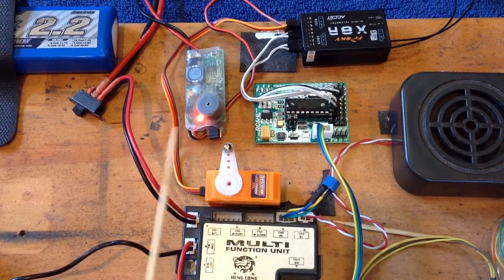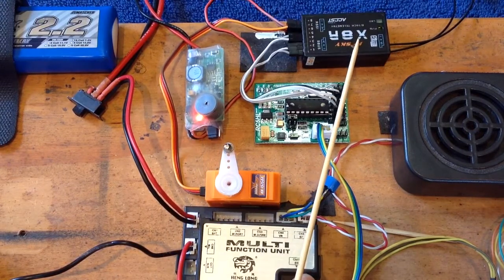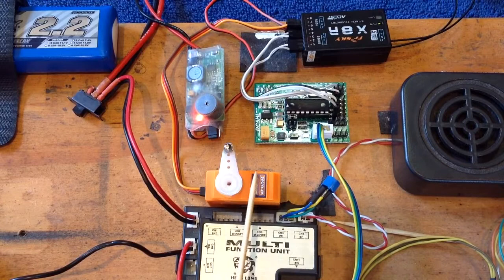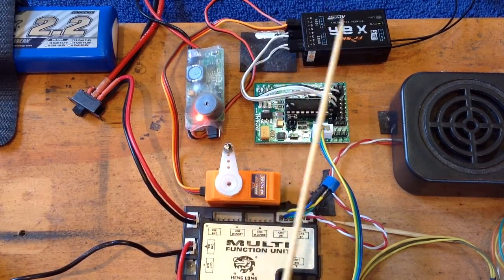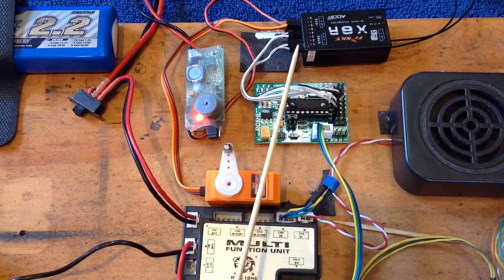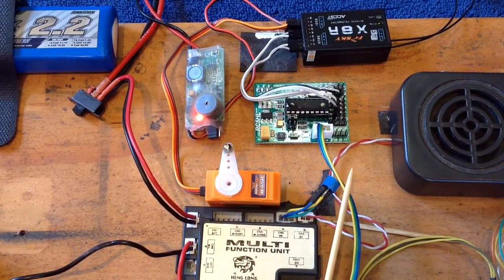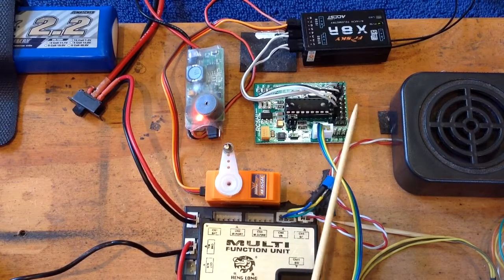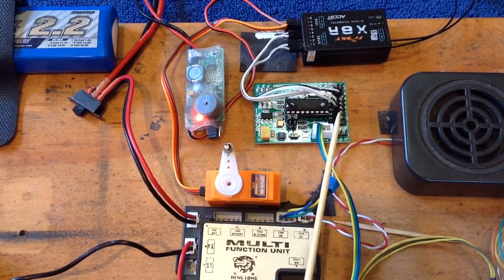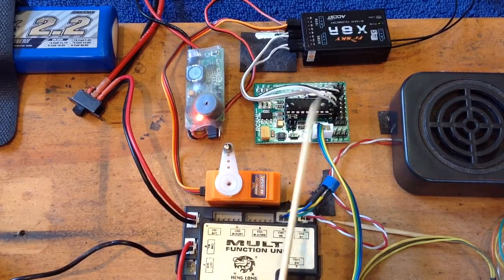All you need to do is add that into your system and use this BEC to power your receiver and hence your servo. When you do that, you only need to run the signals from the receiver into the RC5HL. The RC5HL will get its power through this cable here. All you then need is one wire from signal 1 from channel 1 into input 1, channel 2 into input 2, and so on.